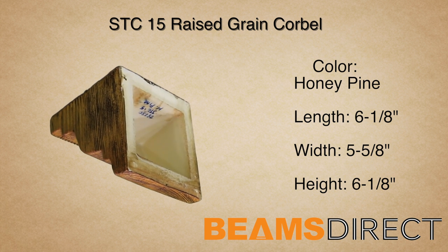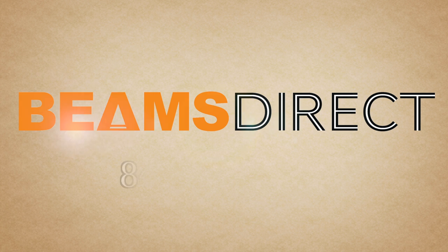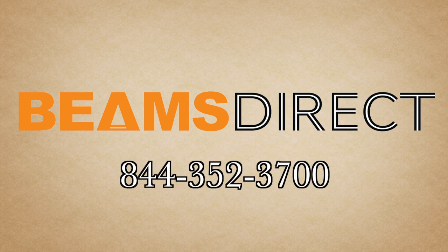To order samples or to find out more about this or other products, please contact us today. Beams Direct, 844-352-3700.